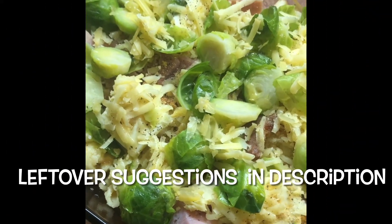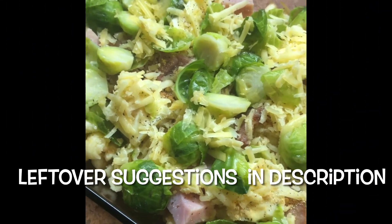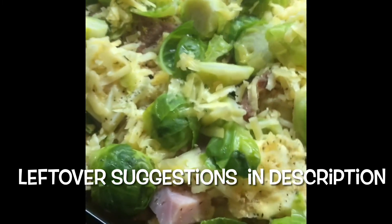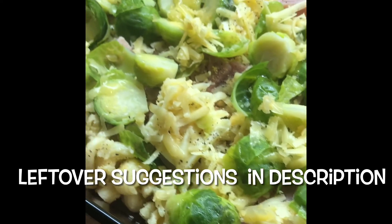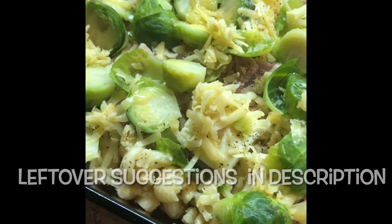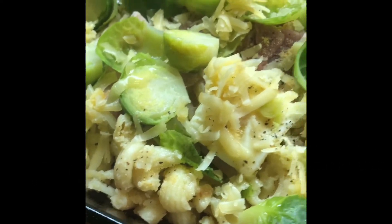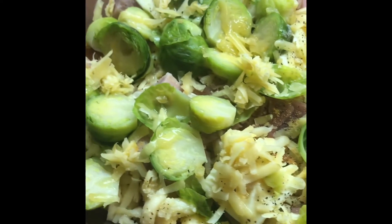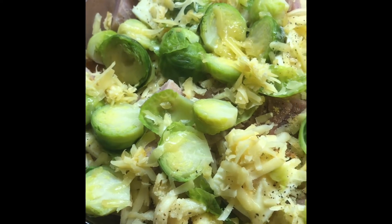I'm in the kitchen, taking a break from full-fledged videos, but I wanted to share real quick what to do with all our holiday leftovers. Here I have some mac and cheese, some cut up Christmas ham, and some fresh Brussels sprouts that we didn't cook — so those weren't leftovers.